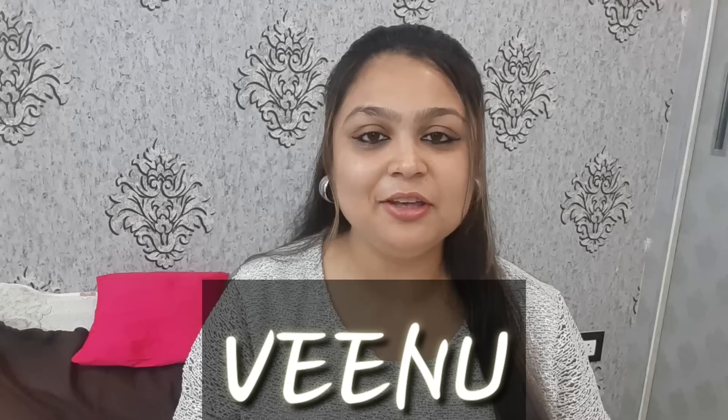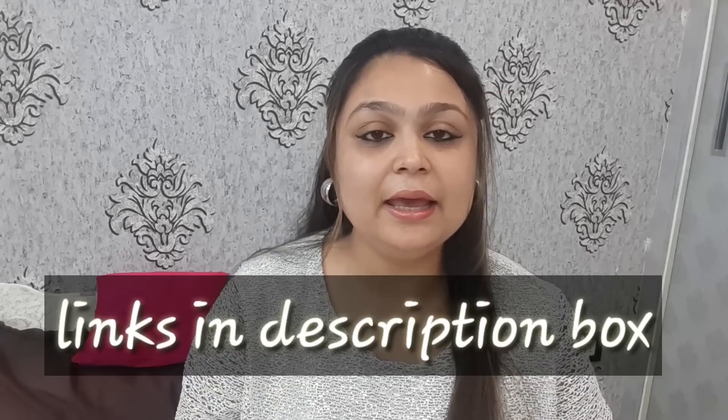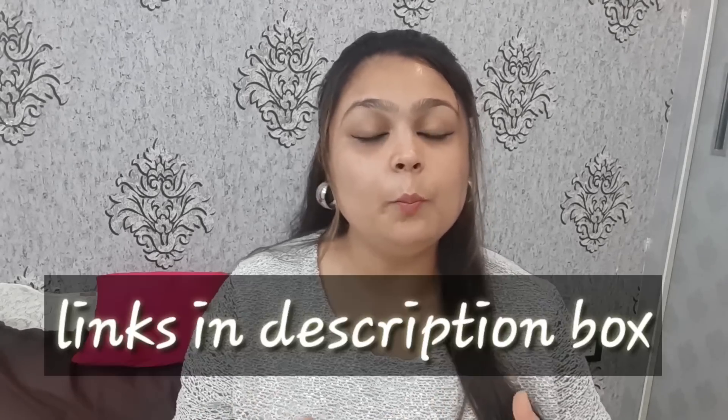Hi guys, welcome back to my channel. My name is Veenu and you are watching Veenu's Way. Today's video is about dining table decor — it's an Amazon haul. All the things I bought from Amazon to decorate my dining table. I will give all the links in the description box.